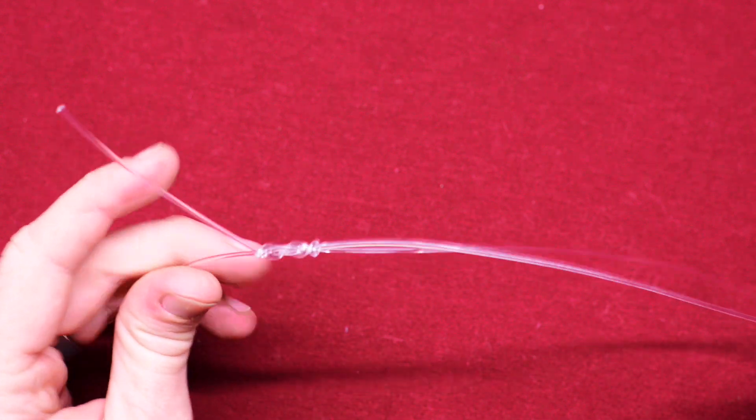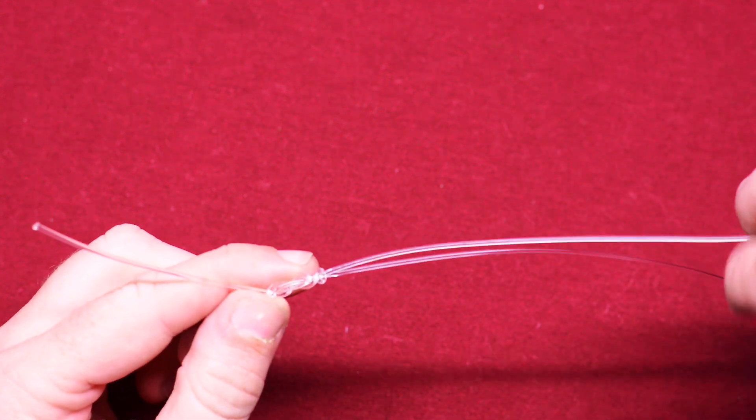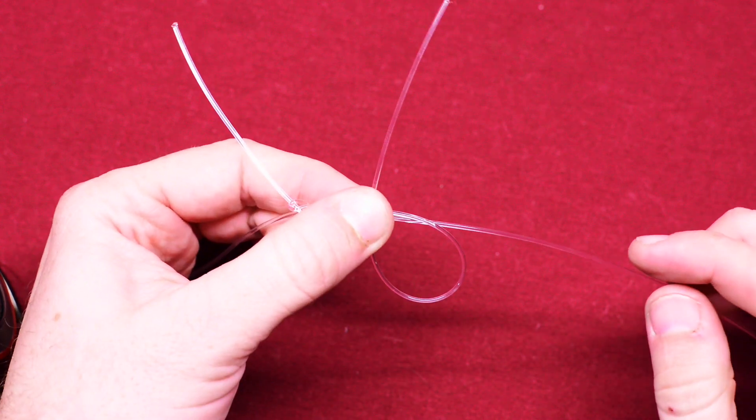Now that we have our first uni knot tied, let's go ahead and tie our other one. With this one on the left, go ahead and do a big loop and go over-under four times.